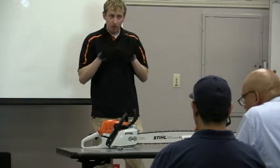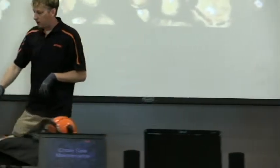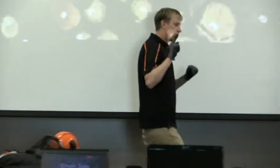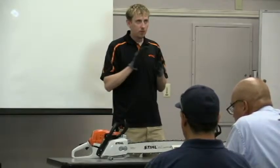When working with a chainsaw, always wear gloves — it's very important. They have a whole range of different gloves that cover your hands. Any good work glove will do because you want to protect your fingers.